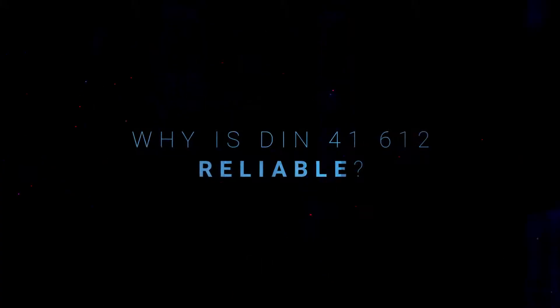So why is DIN reliable? It's a standardized range, and that defines all the technical characteristics of the connector series. The compliance to the standard assures that all manufacturers are compatible and interchangeable. And it's a tried and tested connector solution used in many applications over many years.